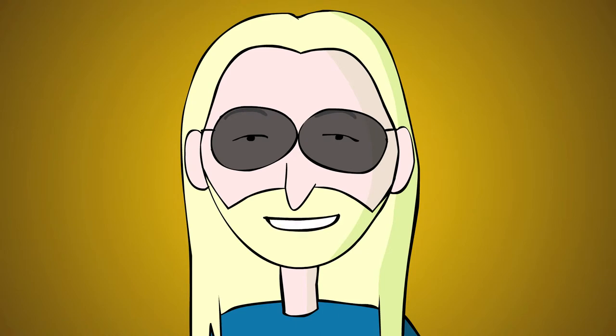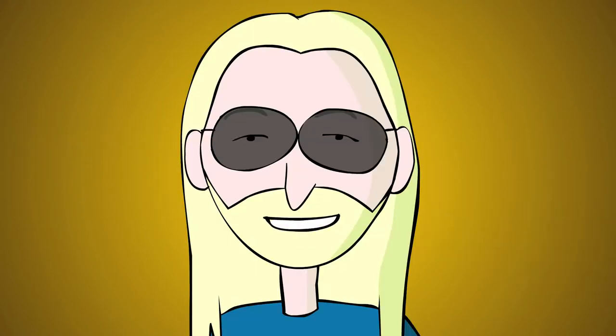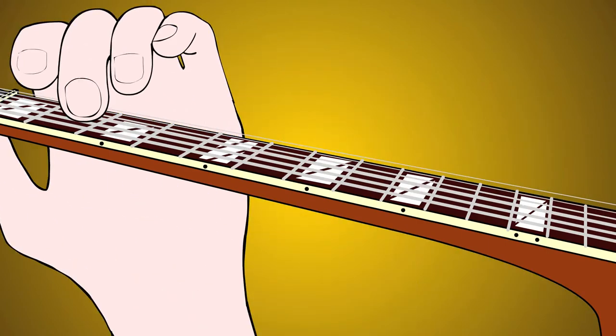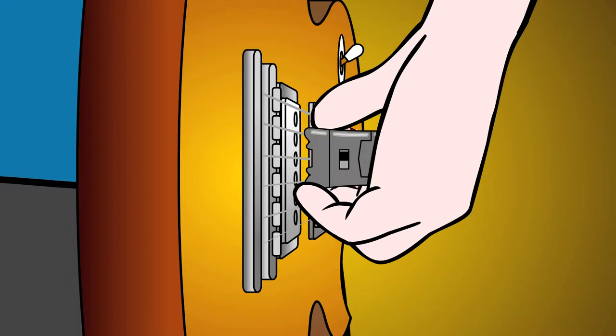To avoid harmonics, don't play near the nut of the guitar — the first 5 frets or so. Instead, play the part on a lower string, which puts it higher up the fretboard. Or, you can muffle the string with your right palm behind the E-Bow.